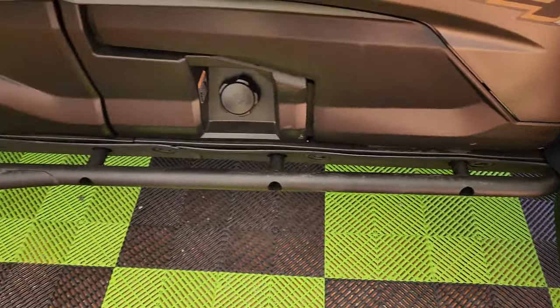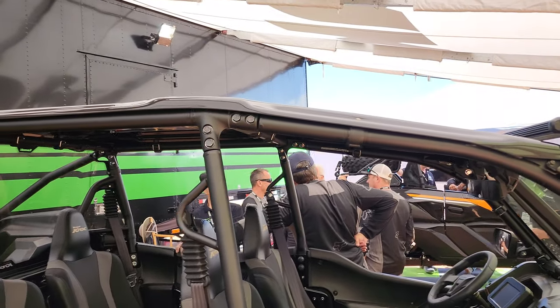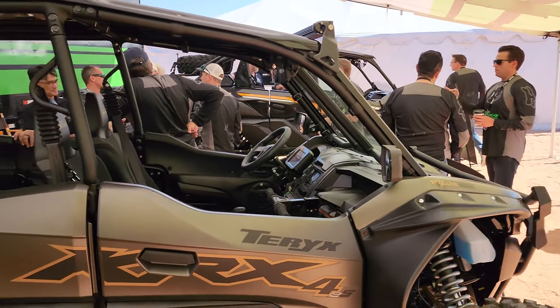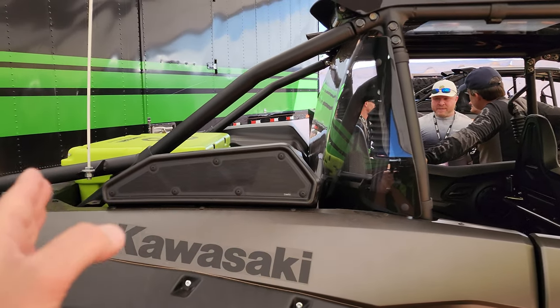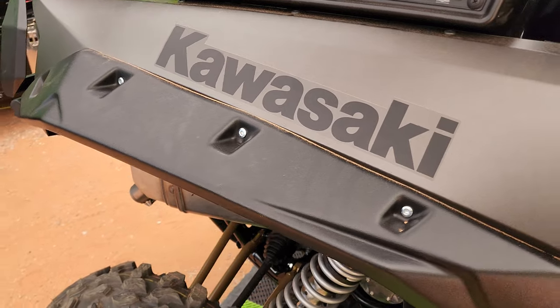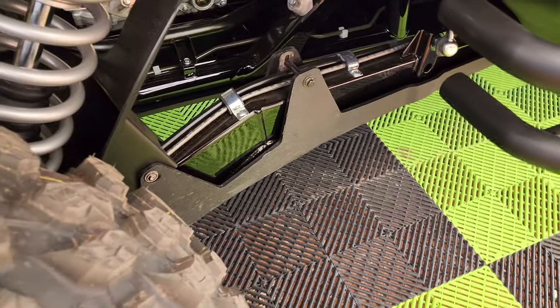The nerf bar is the same — obviously the roof is different — but basically everything from this B-pillar forward is exactly the same. From the back bed space, everything in the back is the same: the mud flares, the fender flare extensions on the back, and the trailing arm guards are all the same.